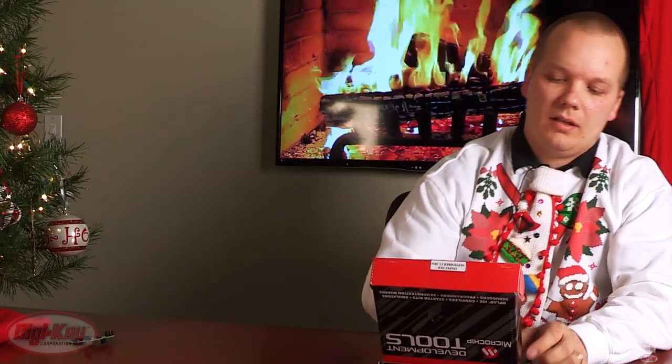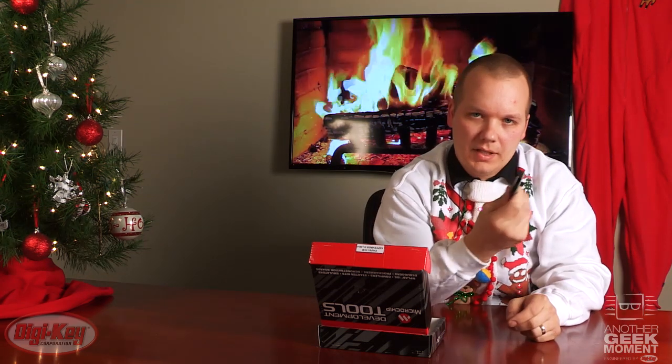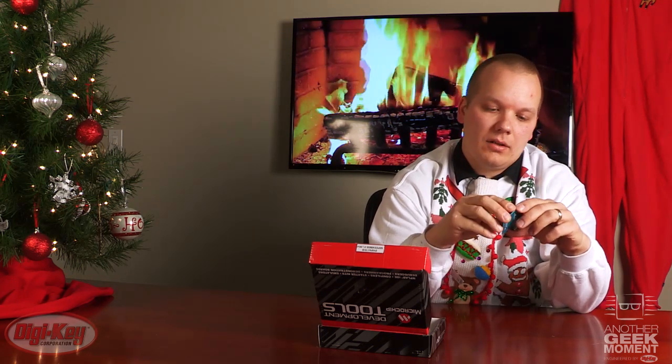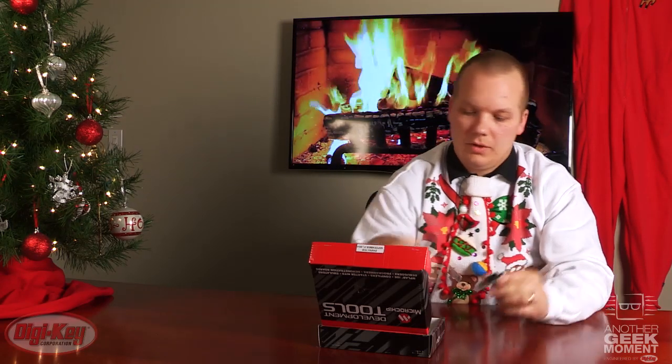Let's start with Microchip. Microchip has their RN42 Bluetooth module — very common form factor. This is Bluetooth version 2.1 plus EDR, class 2. One of the best features of this module is you can get to the command mode either via the UART or Bluetooth link.